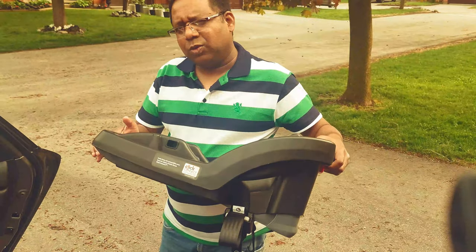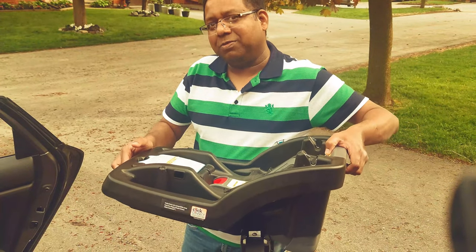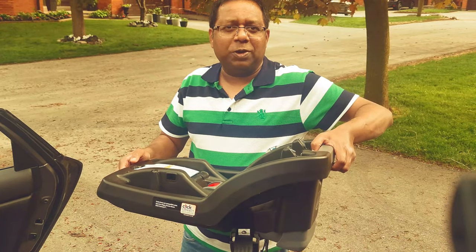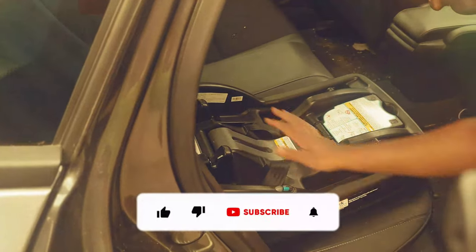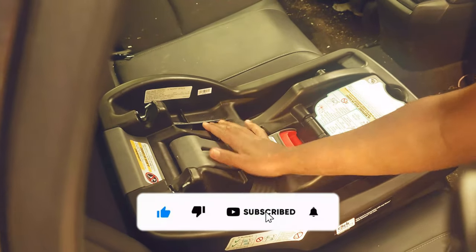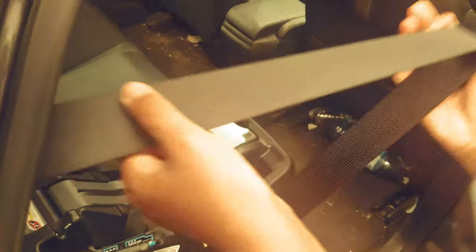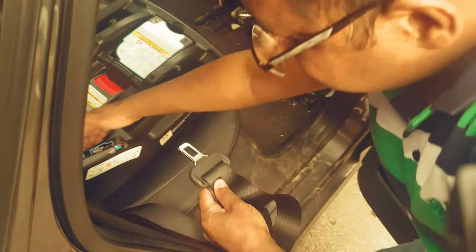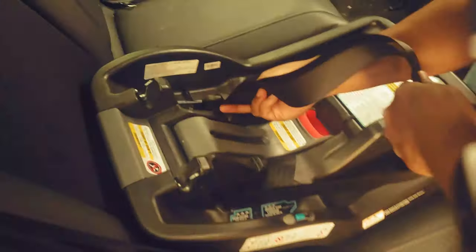Now I'll show the second way, which is a very much easier way and will not take much time. It will be faster than the first one, and I use this when I have to use a service like Uber or Lyft — it gets assembled very very easily. So all I do is I place this seat like this, and this is the seat belt. I stretch this seat belt like this, and this seat belt will go into this pocket from below — it will come out, and then this goes into this pocket.